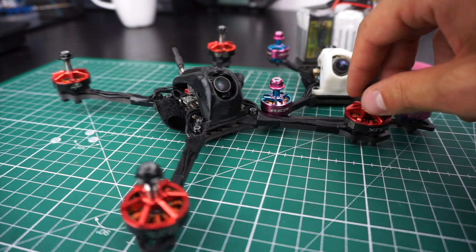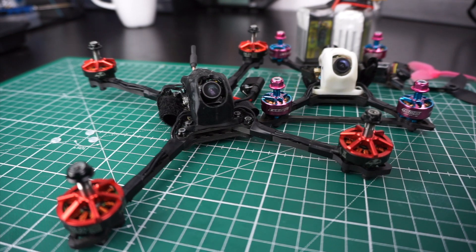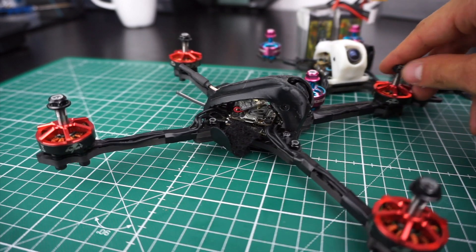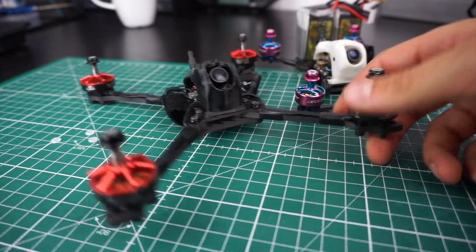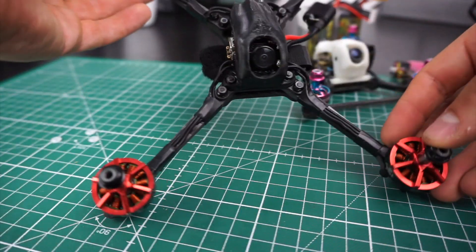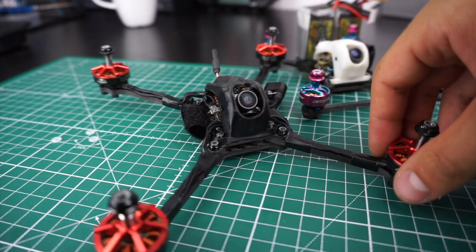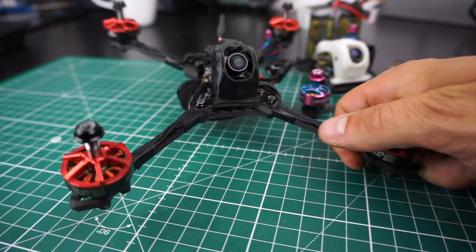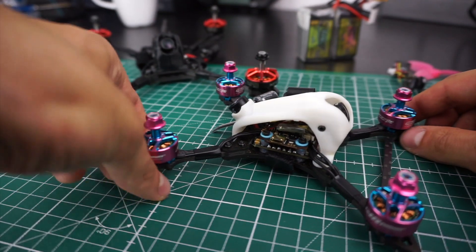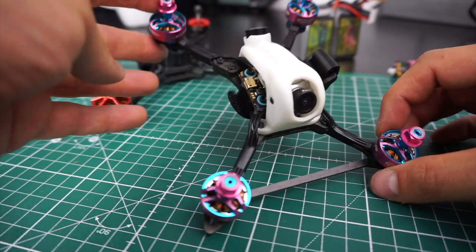It all started with this 5-inch here — this is my SLS 5, so SLS for Super Light Specification — a 198-gram 5-inch with those nice 2204 X Nova motors. A lot of people requested that I take this basic frame concept and turn it into a 3-inch, and that's pretty much exactly what I did. What I didn't anticipate is that I would change so much, so I made quite a lot of modifications to get to this SLS 3 design. Let's discuss the modifications I made on the frame.